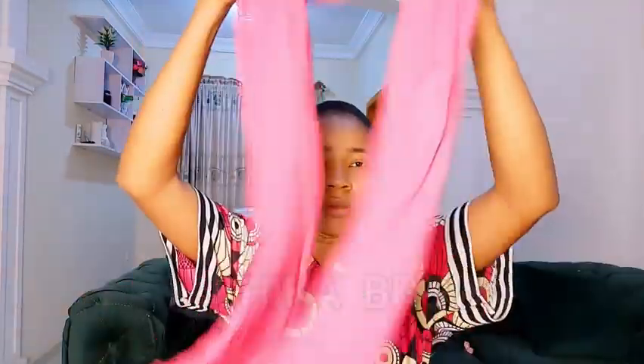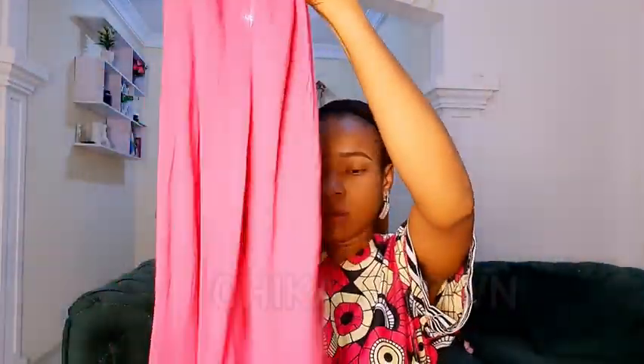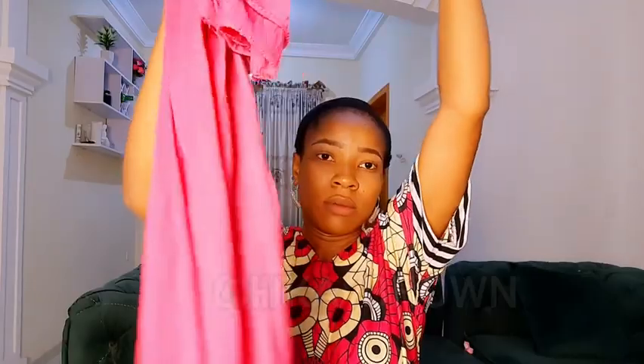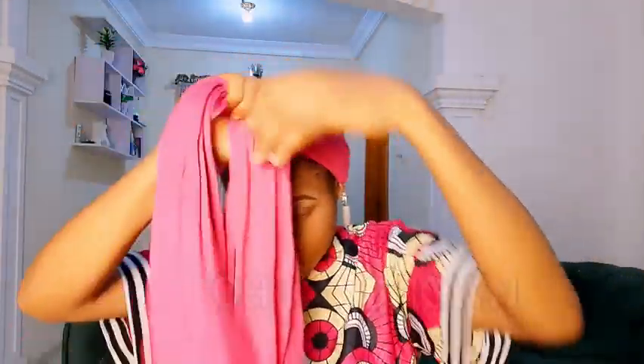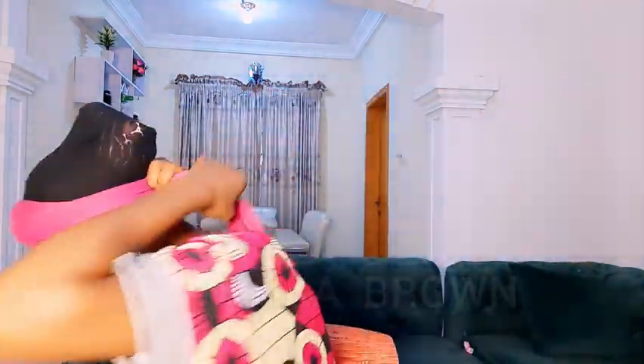After adjusting it, I'll grab my shawl and fold it in such a way that one side will be longer than the other. Then I'll start from behind my head, bring it to the front, holding it firm, twist it, and take it back to the back, then knot it firmly.